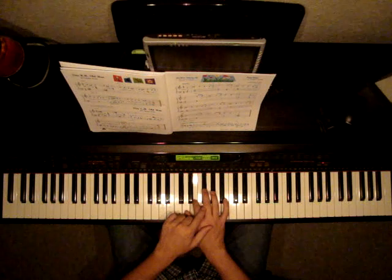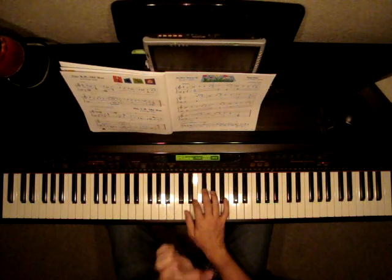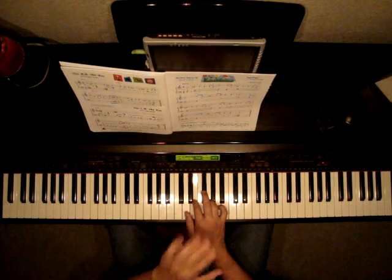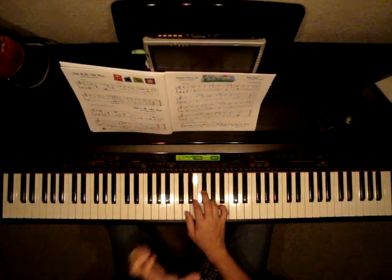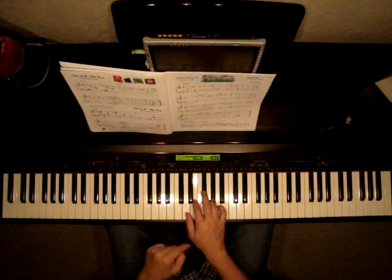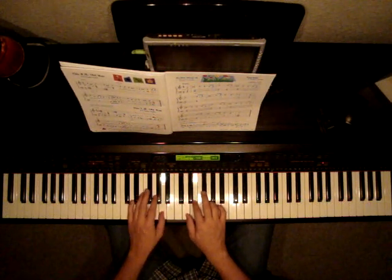That's because that F is in the same measure as the F that was sharp before it. Remember the rule is, if an F is sharp — or any note — and that same note happens in the same measure, it's still sharp. So don't forget that, otherwise it will sound wrong.